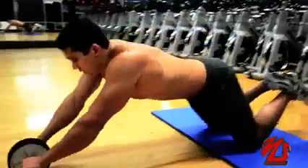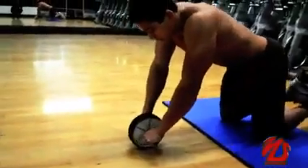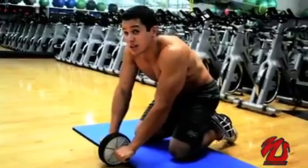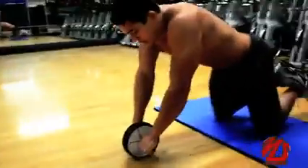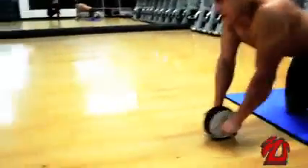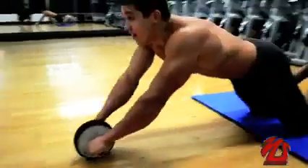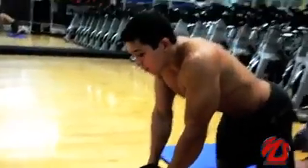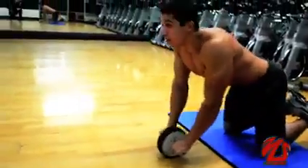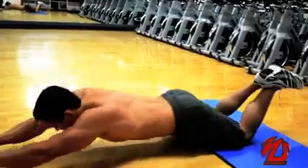You're going to extend with your arms and go back to here. You're not going to rest and sit on your legs — just to here, to keep it focusing on your abs. Extend, but don't touch the floor with your body. You're going to have full control of the movement.